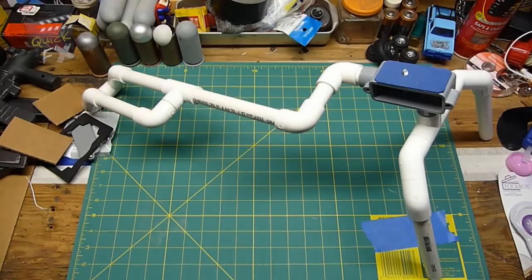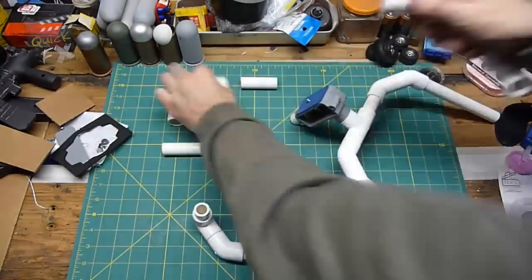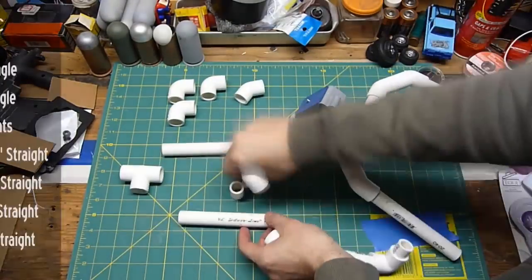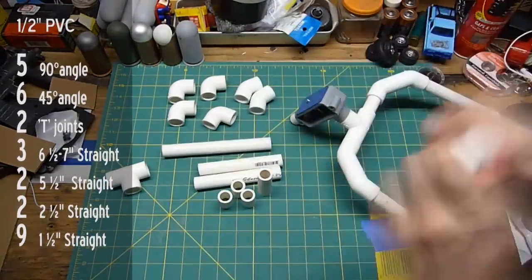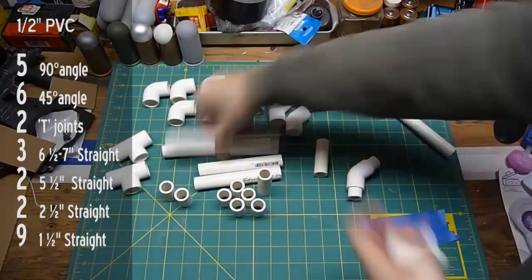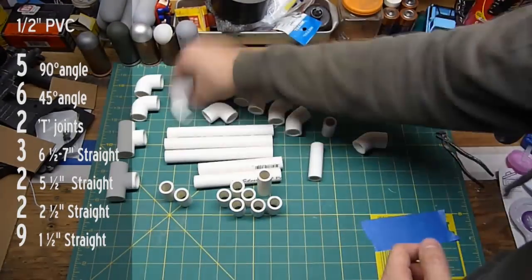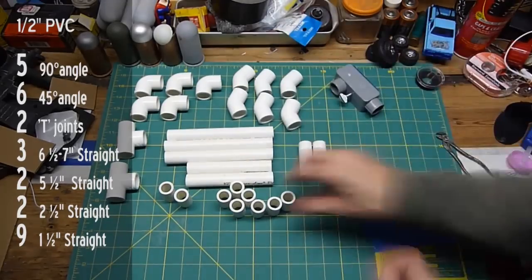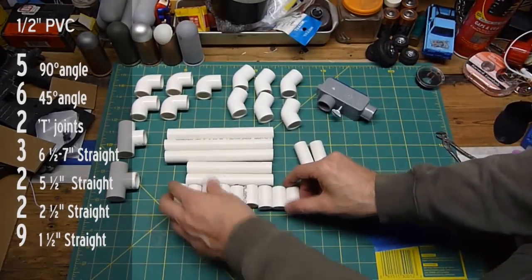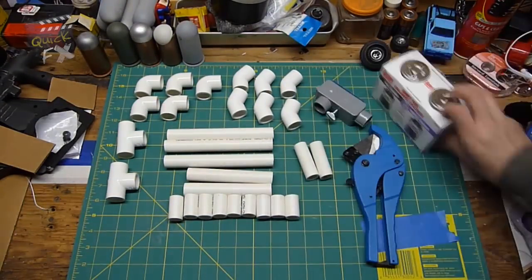Here's our half-inch PVC pipe shoulder rig. I'm going to reverse engineer it and take it all apart so you can see all the connections we'll need: five 90-degree angles, six 45-degree angles, two T-joints, three six-and-a-half to seven-inch straight pieces, two five-and-a-half inch straight pieces, two two-and-a-half inch straights.